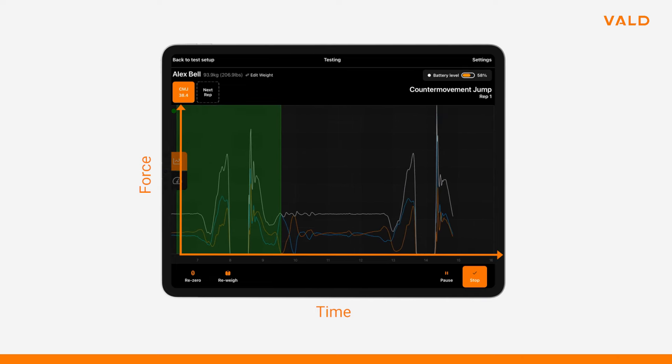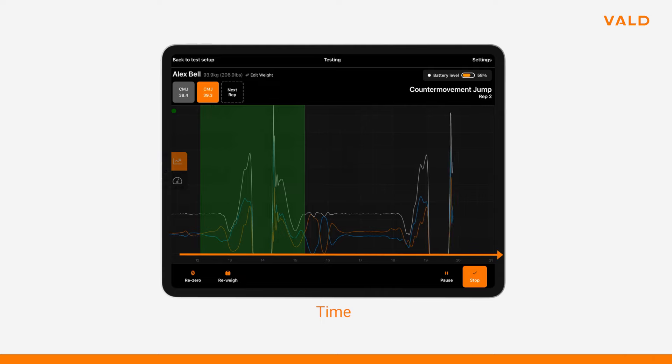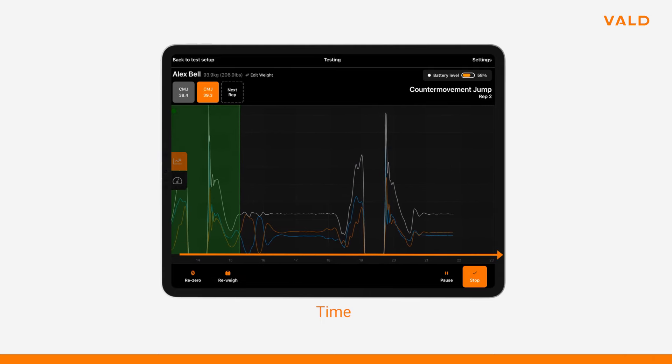The other side of the power equation is time — for both the eccentric and concentric portions of the jump. For athletic performance, we generally want athletes to produce force quickly, so seeing an athlete with a high force but a long contraction time isn't necessarily ideal. The time factor provides context to how the force was produced in both phases, so two key metrics to consider are eccentric duration and concentric duration. We are looking to maximize the return of the elastic force, producing the counter movement in a very quick time.